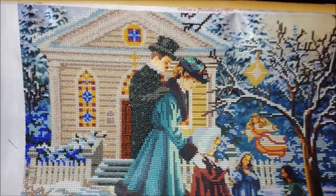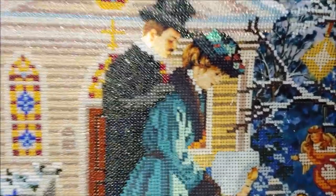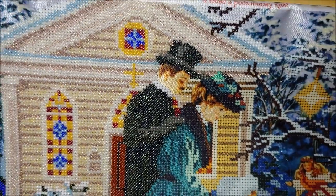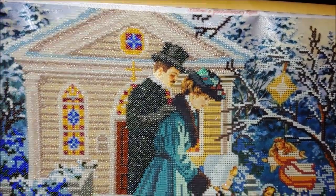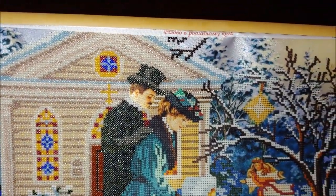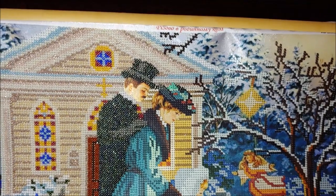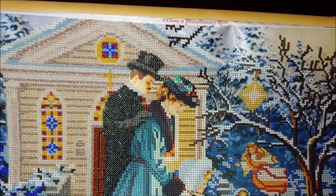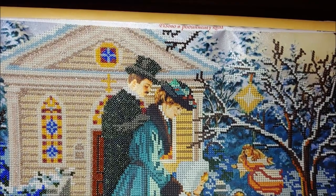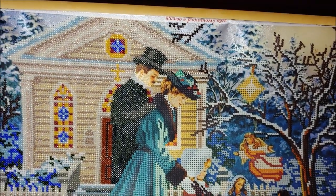I'm almost done with the church. I have only this little part left to complete. The left part of the design is almost finished. I'm starting to bead stitch the woman's clothes, starting with the hat. Apart from the color-related symbol issues I have already told you about, I faced one more color issue.